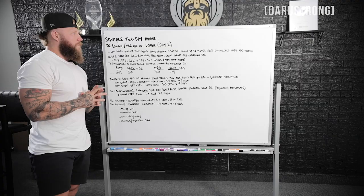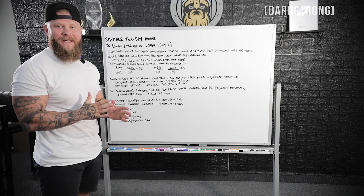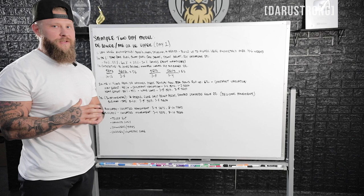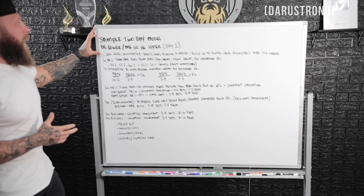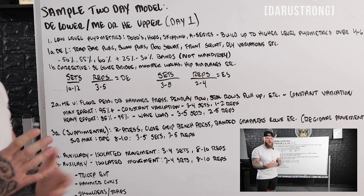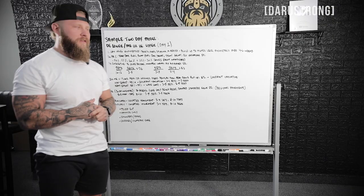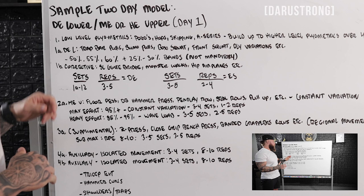Here is a sample of a two-day-a-week condensed conjugate model. Day one focuses on dynamic effort lower and maximal or heavy effort upper, primarily on a Monday or Tuesday. The first thing to focus on is low-level plyometrics, increasing over a four-to-six-week period into higher plyometric movements — things like pogos, hops, skips, and A-series movements, building up to higher-level plyometrics. With plyos, stick between three to five sets and two to four reps — we call that explosive efforts.